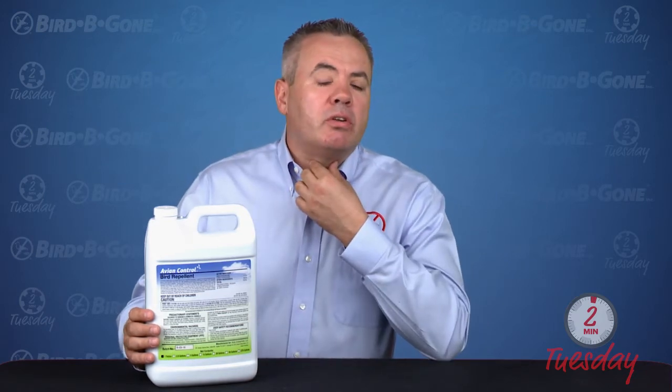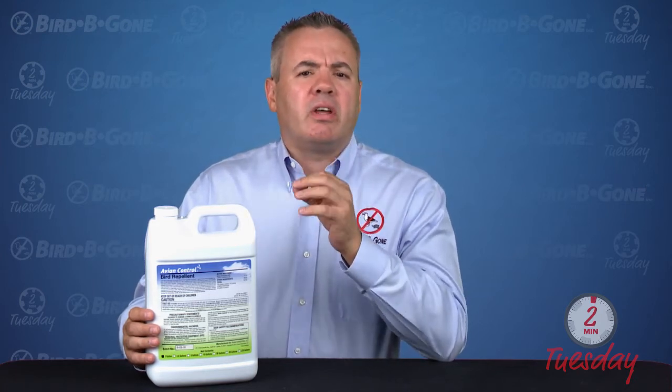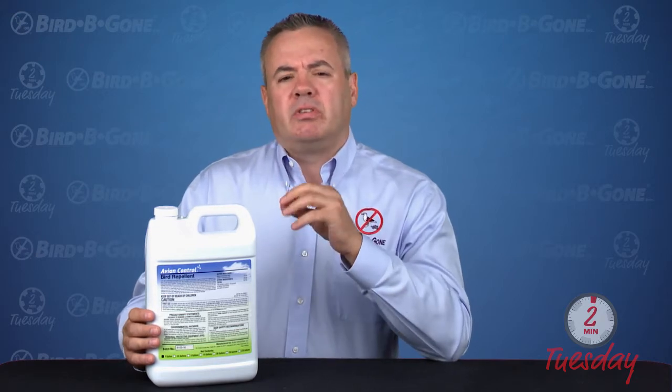The way it works is geese or other birds, when they come in contact with this material, they have what's called a trigeminal nerve in the throat and in their olfactory senses. When they ingest it or breathe it in, it triggers that nerve. It's essentially like us being pepper sprayed or coming into contact with something we don't want to ingest.